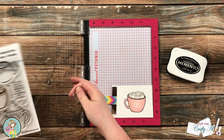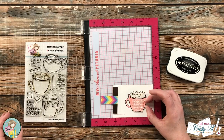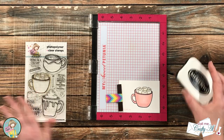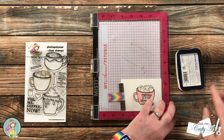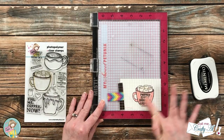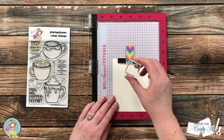Once I had the image all colored up, I wanted to add the sentiment. I'll be putting it on the center of the mug — the one I chose reads 'Happiness is a hot drink on a cold day.' I used my MISTI to help me get the stamp where I wanted it, and because it is a new stamp I inked it up and stamped it twice to get a nice crisp black sentiment.